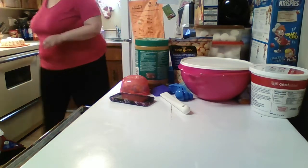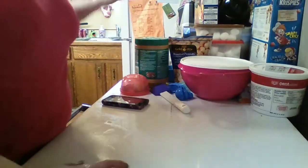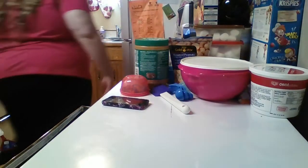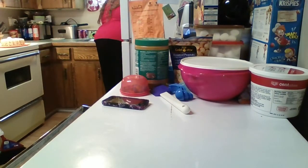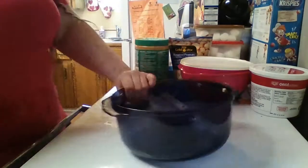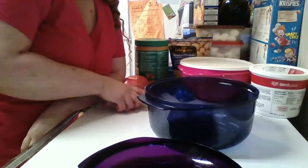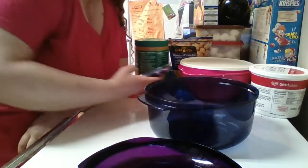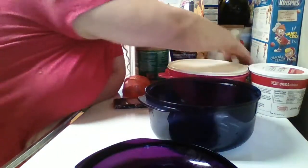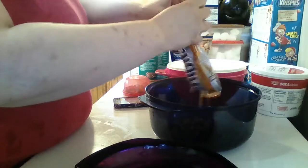Welcome to part two of the Easter treat video. This is my own recipe. We're going to start with the stock cooker - where did I put it? I washed it - it was drying at the sink. We're going to start with this one. I wrote down my recipe that I invented. We're going to need one cup of butterscotch chips - about half the pack. It's already been previously half melted.